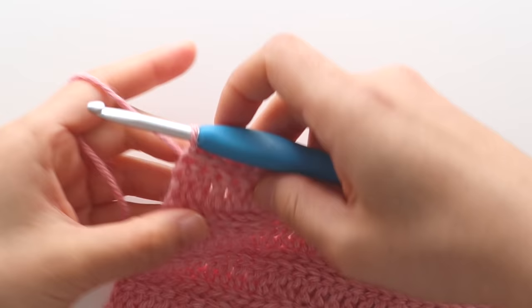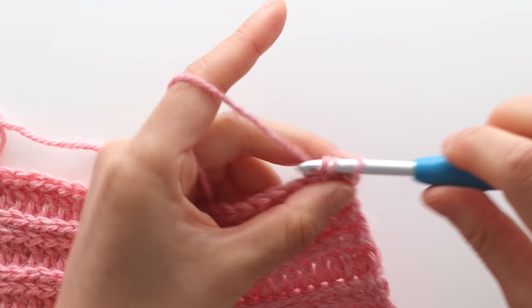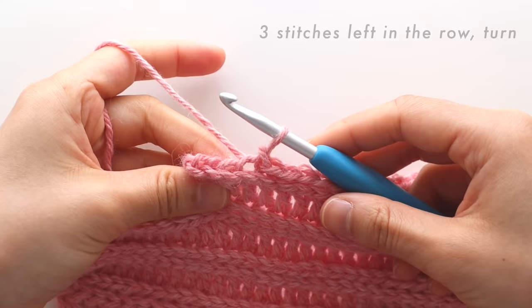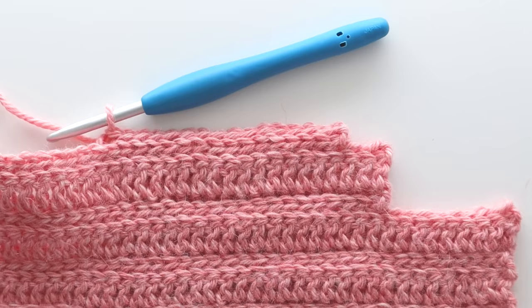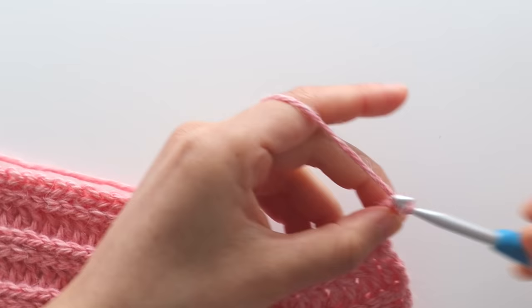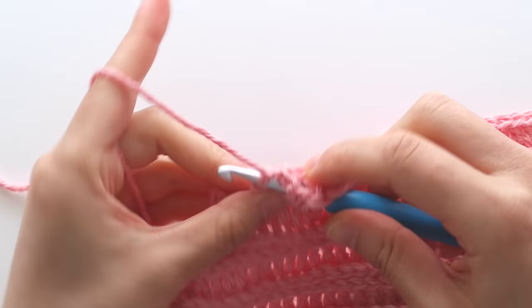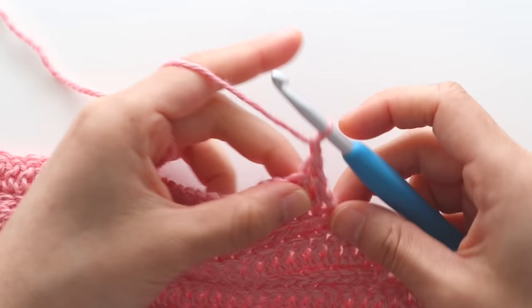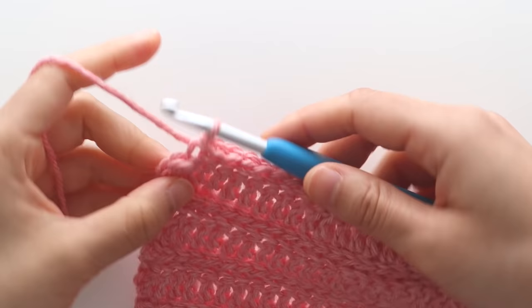To start row 5 of the neckline shaping, chain 1, back loop slip stitch until you have 3 stitches left. You should have 64 stitches and 39 rows in total. Turn your work. For row 6 repeat a base slip stitch row. For row 7 repeat a base double crochet row. You should still have 64 stitches and 42 rows in total. For row 8 repeat a base slip stitch row.